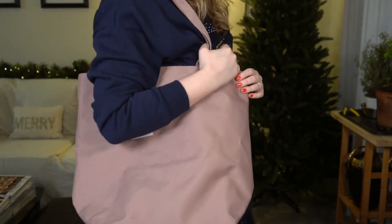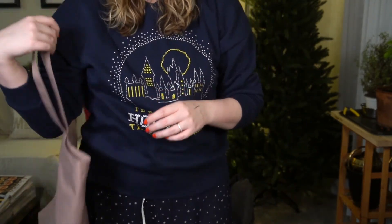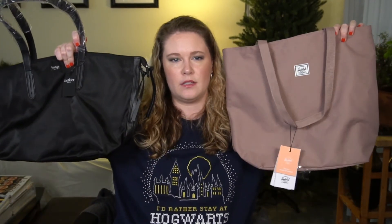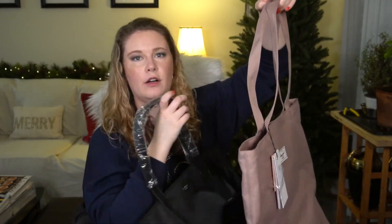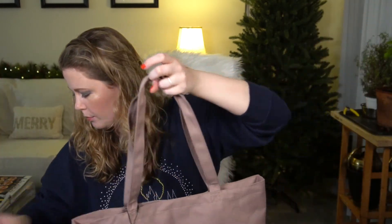I'll stand up and model the Herschel tote — I'm about 5'10" to 5'11". It's a good size. Tote bags tend to be more compact than other types of bags. Holding the Botkier and Herschel side by side: the Herschel is longer, the Botkier is a tad wider, and the handle is longer on the Herschel. Both were $15, so if you were trying to decide between them, hopefully that comparison is helpful.